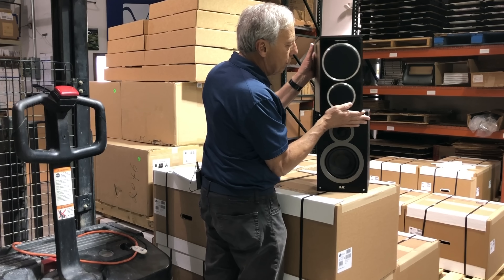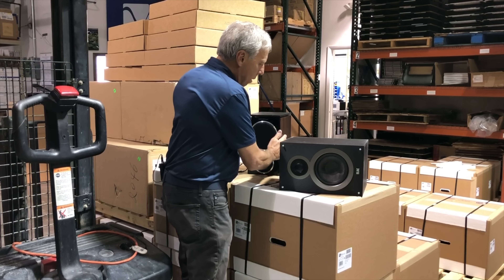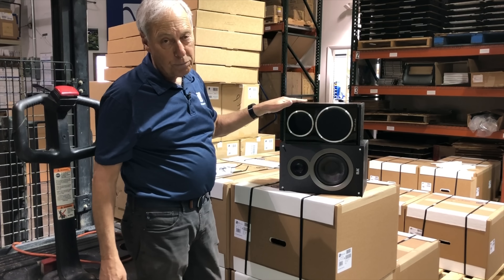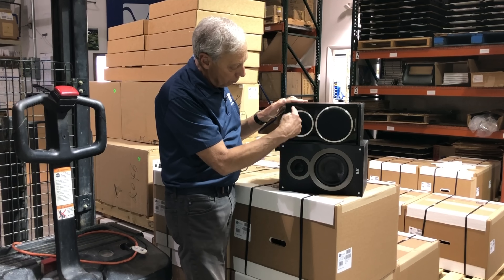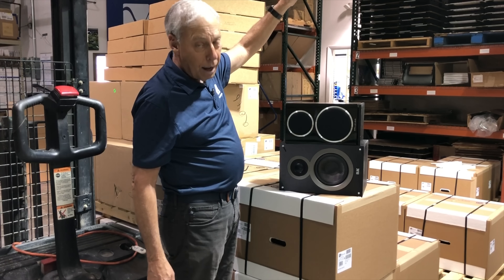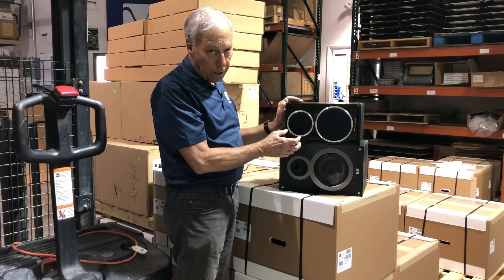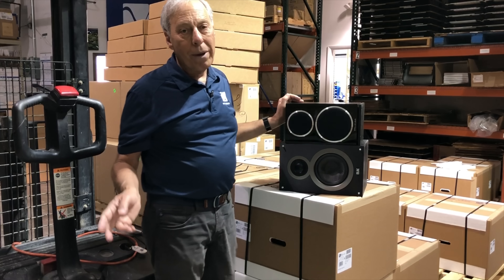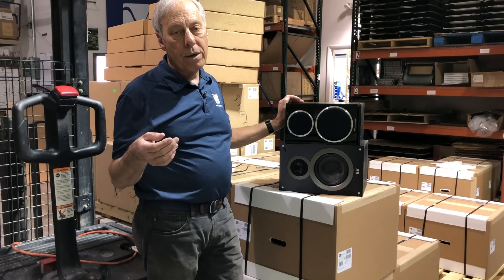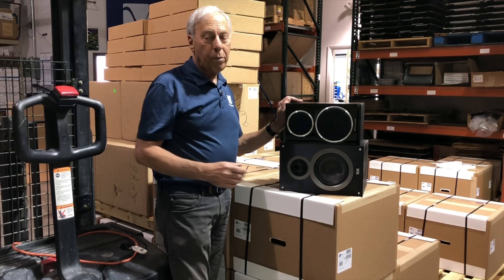But if you want to make a line source, here's what you'd have to do: turn the speakers on their sides. Now the woofers are lined up in a row and the tweeters are lined up in a row. If you were to stack 10 of these boxes tall and hook them all together, you'd have a line source — a line of tweeters and a line of woofers. You do want tweeters fairly close together; woofers don't care as much. If you could find 10 or 20 pairs of bookshelf loudspeakers cheap enough, you could stack them up and make a line source this way.